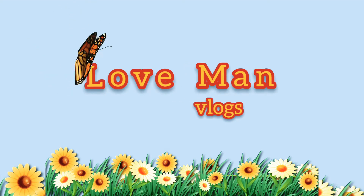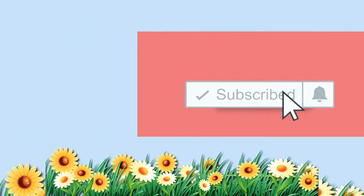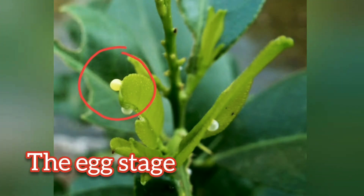Welcome back to my channel. Don't forget to hit that subscribe button. Hi guys, I'm going to show you the life cycle of a lion butterfly. First is the egg stage.